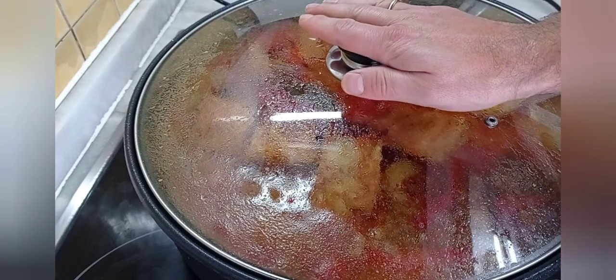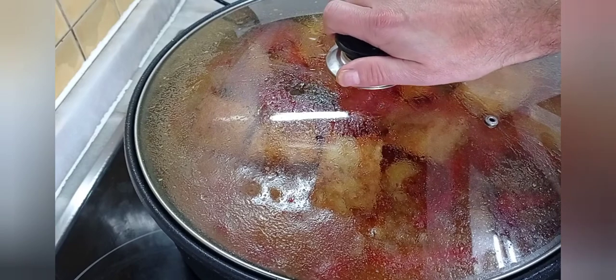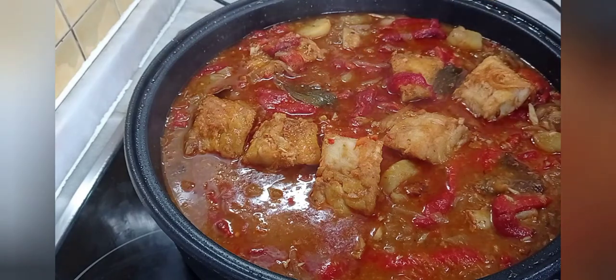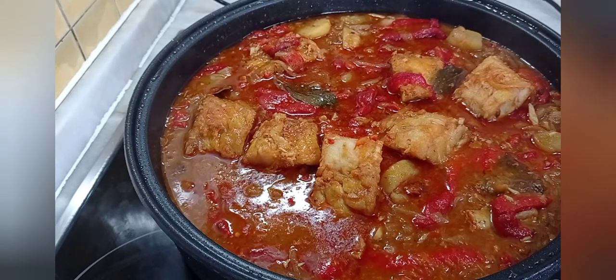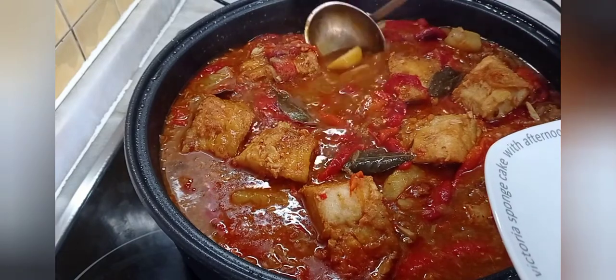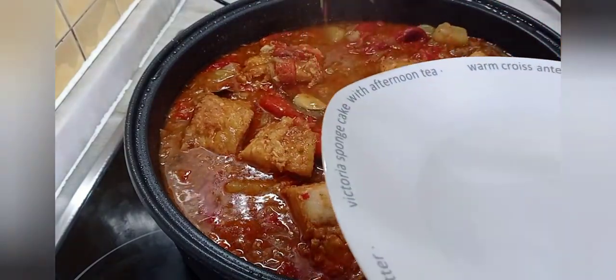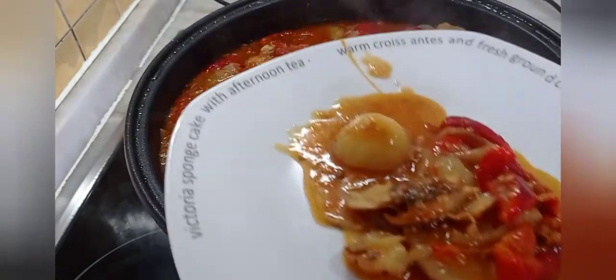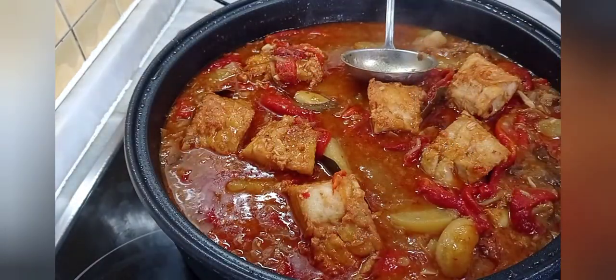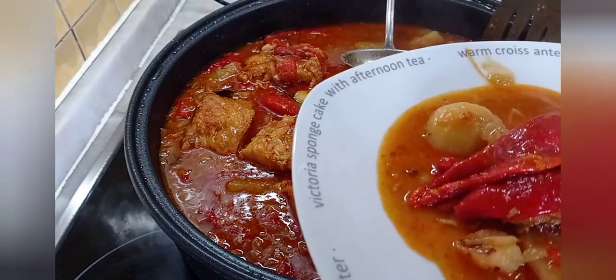Lo he dejado aquí quince minutos más guisándose con los pimientos, y aún así lo he dejado otros quince minutos más reposando, para que todo asiente. Mirad la pintaza que tiene esta cazuela de bacalao a la zamorana. Vamos a servir un plato — primero echamos salsa. Mirad cómo ha quedado esto con las patatas, los pimientos y esta salsita. Y ahora vamos a echar encima un trocito de bacalao. Ya tengo aquí la receta de mi abuela lista.